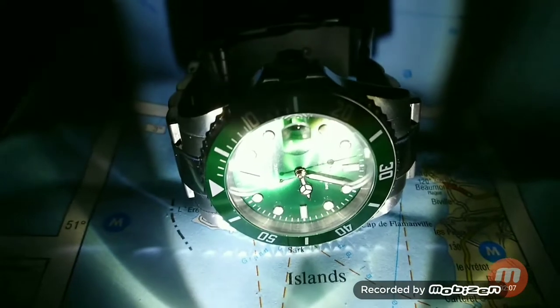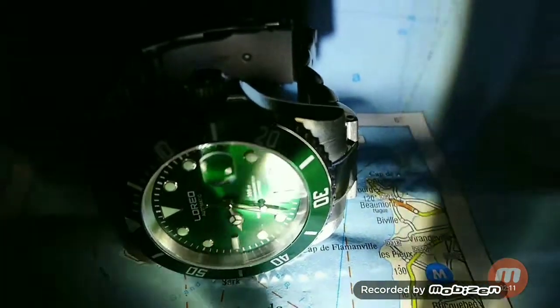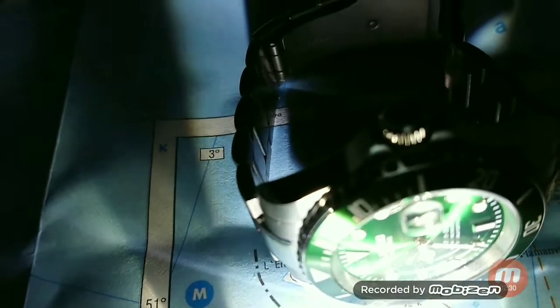The watch itself is 316 stainless steel with a screw-down crown, date feature, sapphire crystal, and see-through case back. It's 40 millimeters in diameter, 20 millimeters band width, 24 millimeters band length, with a deployant bracelet clasp. There's a slight luminescence on the indices as you can see.